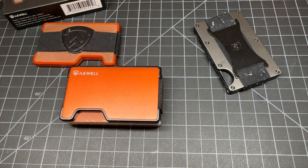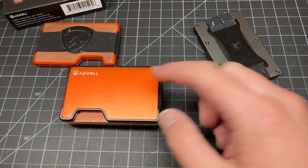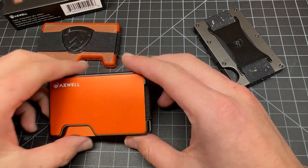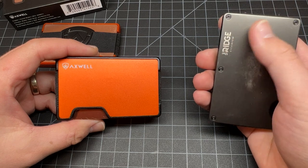Now let's go over pricing. The aluminum version is $72 right now at its discounted price, and there are coupon codes available very often so you can get it at a further discount. It also has RFID protection on your cards, just like the Ridge — you don't want people skimming your cards.